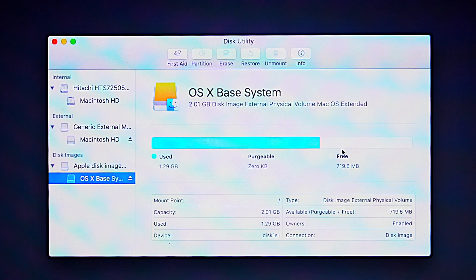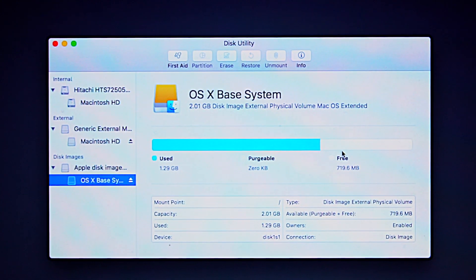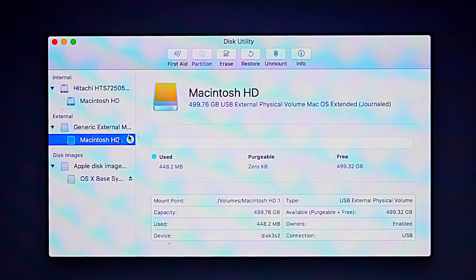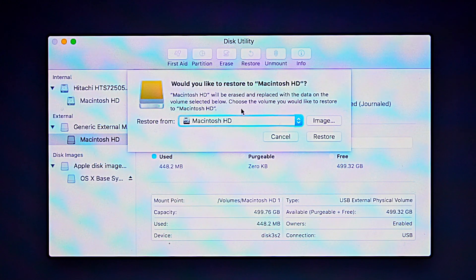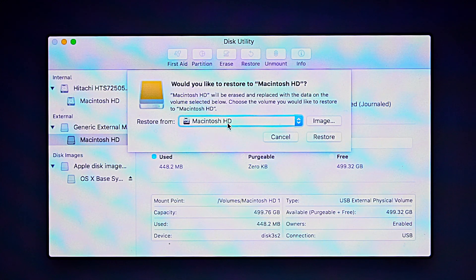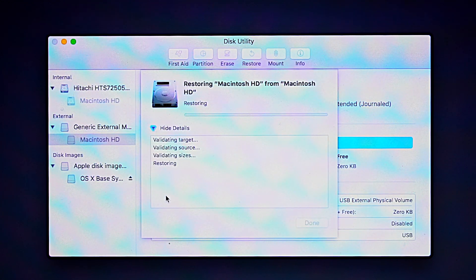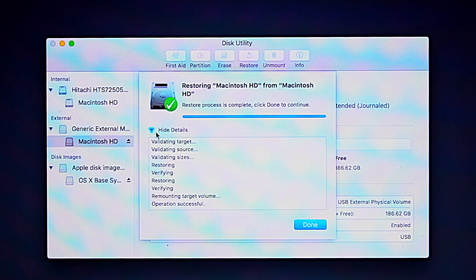In Disk Utility from Recovery Mode, there is an OS X Base System. Both hard disks — the internal and the external — are mounted. Select the external drive and use the Restore option to clone the internal drive to the external SSD. The cloning process takes some time depending on how much data you have on the hard disk. Normally it can take around 60 minutes — I will do it overnight. Now the cloning process is completed.